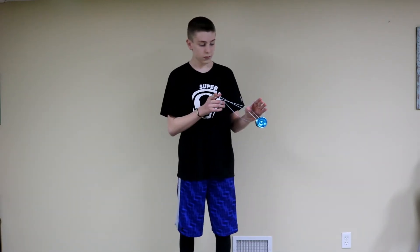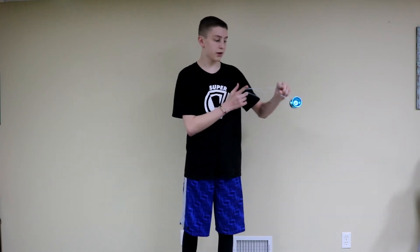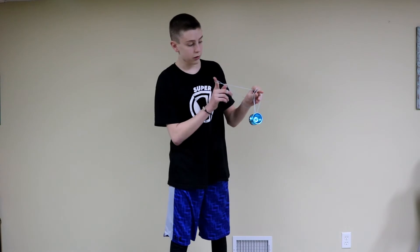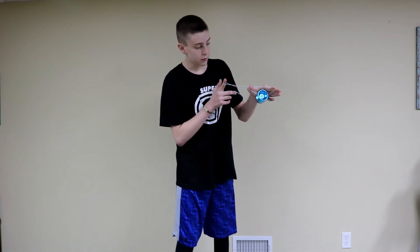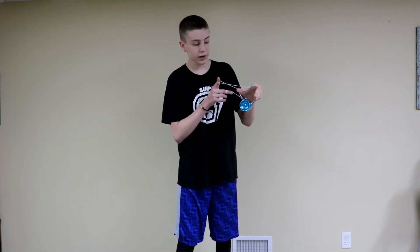And then from there, that sets you up for the last part of the trick, where you stick your entire hand in, and then roll towards yourself. You stick your entire hand in the loop, then you pull it tight, and then move your hand just enough so it can rotate a half rotation.